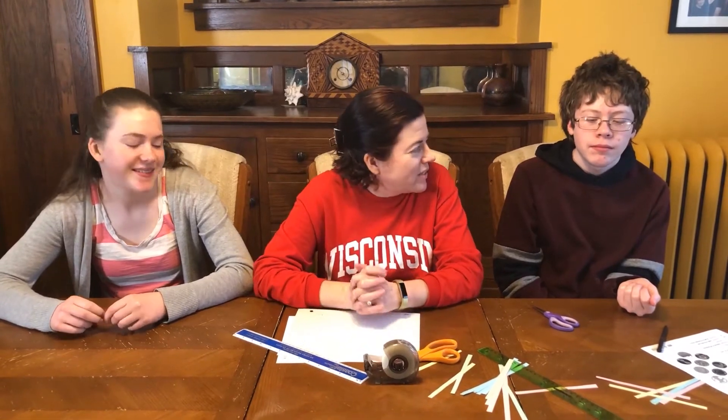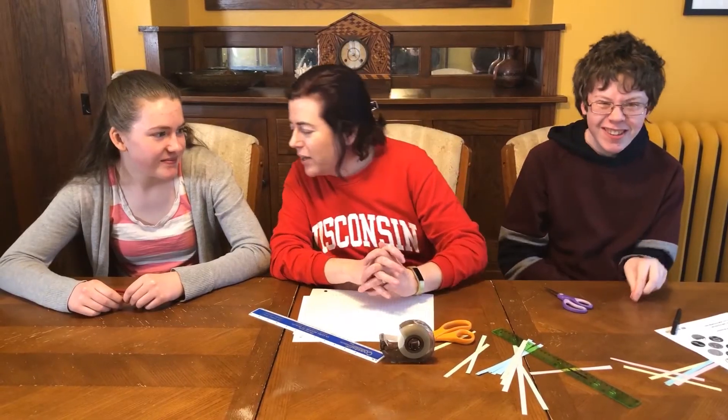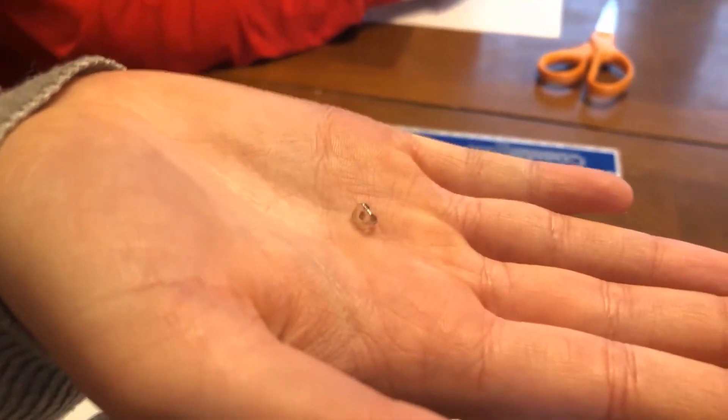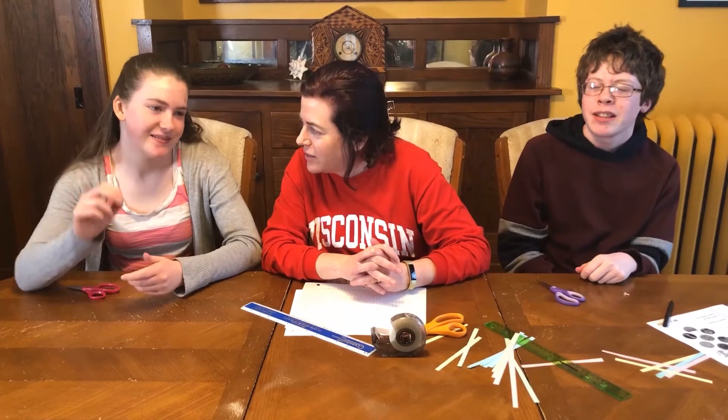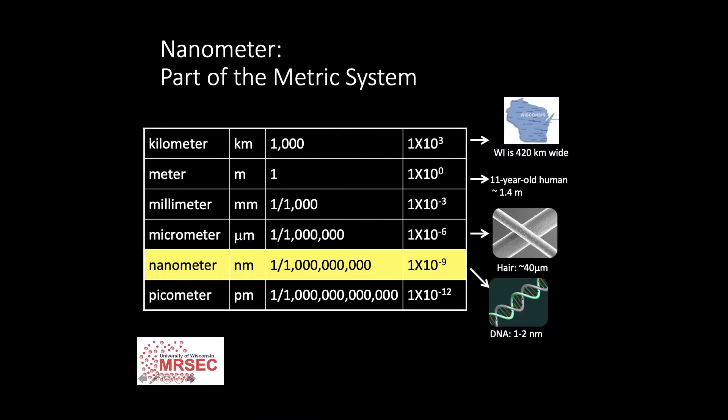Let's see what Hannah and Noah brought back. Noah, what is the tiniest thing you could find? — A Lego hand. Hannah, what small thing did you bring? — An earring backing. Oh yeah, that's really little. How big do you think that is? — Maybe half a centimeter. It's easy for us to understand things on a scale that we're used to working with all the time.